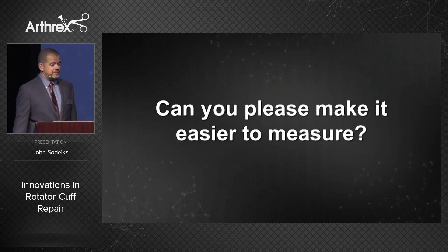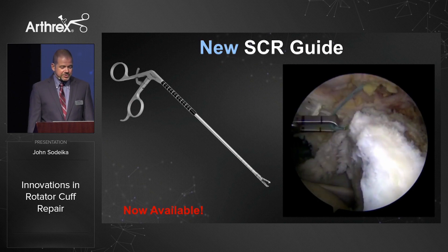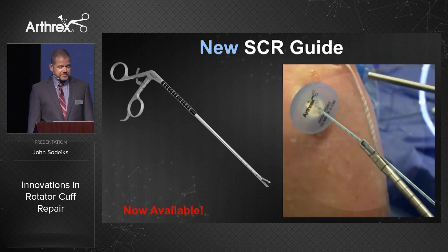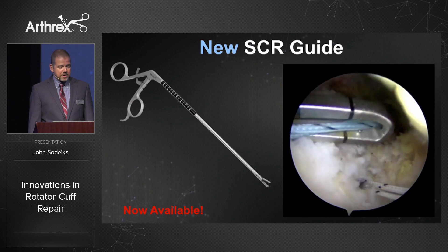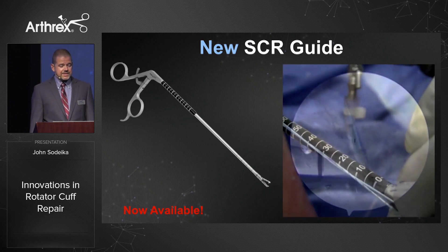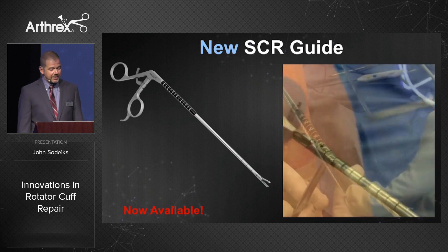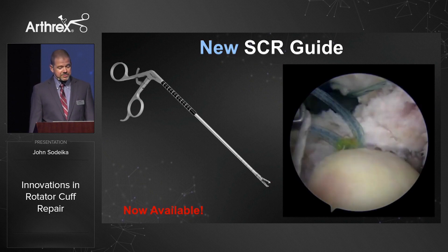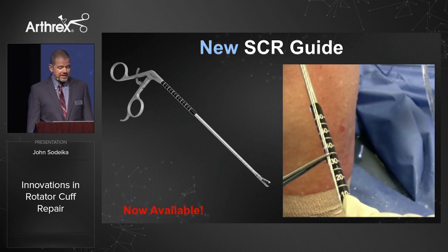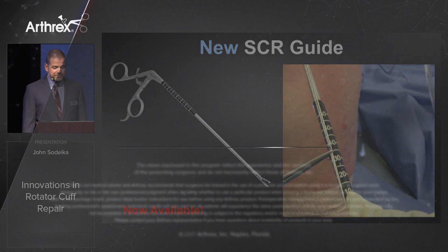Can you please make it easier to measure for SCR? Yes — we have a new SCR guide just released in the last week. It takes advantage of the sutures in the anchors: use the SCR guide to retrieve the sutures, grasp them, slide down to the anchor, look at the scale on the back of the shaft, make a mark on the sutures, and drag the suture over to the next anchor to see how far the ink mark has moved. In another example, we use the tuberosity anchors with a hemostat instead of an ink mark — drag the sutures over to the next anchor and simply see how far the hemostat has moved. Here we're right at 35 millimeters — a very quick and accurate measurement method for SCRs.